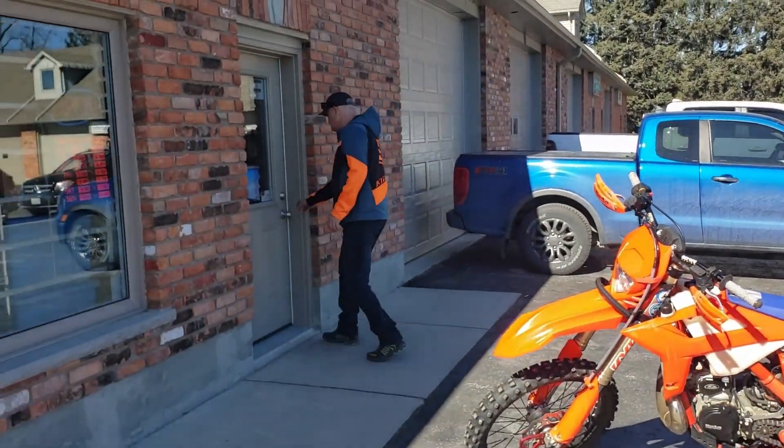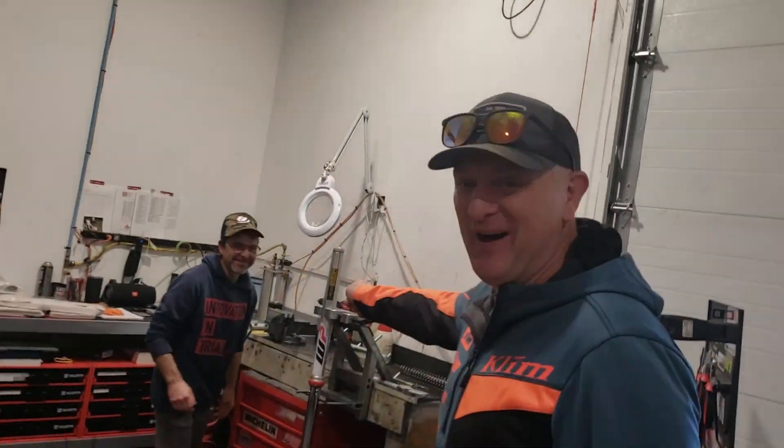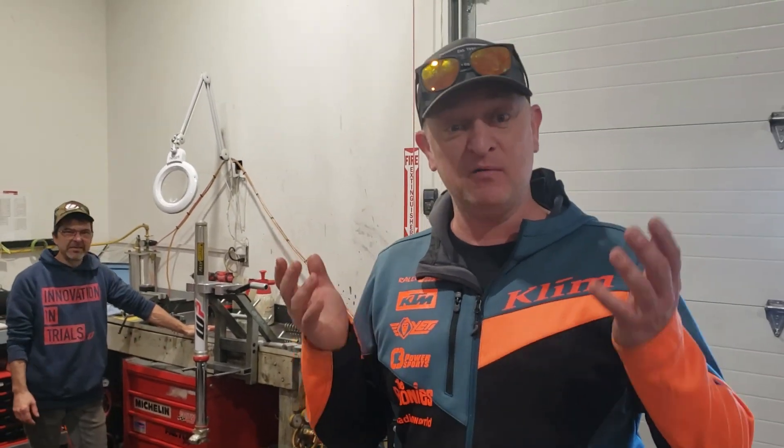Back for another episode. I'm in the shop — a very special shop — because with me I've got Rob Lang from Lang's Off-Road. There's the man. So what we're doing is we're changing the springs in my snow bike shocks so that it works a lot better when we go snow biking. So let's see what's going on.